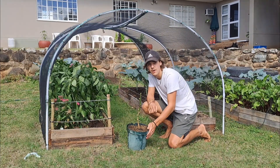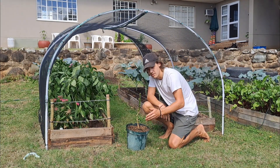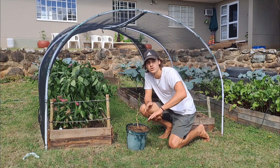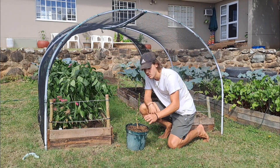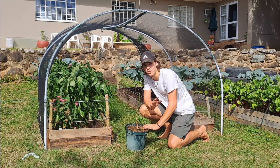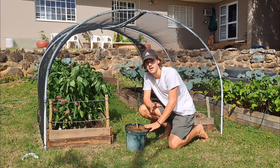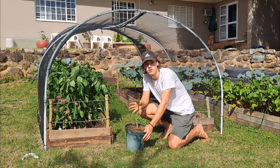Now we have the bell pepper plant all potted up — where are we going to put it? There are two places you can put it. If your climate does go to below zero and there is frost and it gets really cold, then you do want to put this inside indoors and have a grow light above it, or place it on a windowsill or a sunny area where it gets at least four to six hours of sun a day. If you are in a climate like me where we don't get frost, you can actually leave it outside — but also make sure it gets four to six hours of sun.